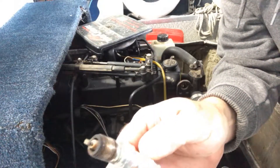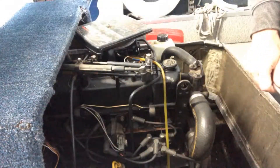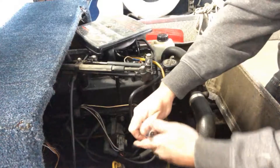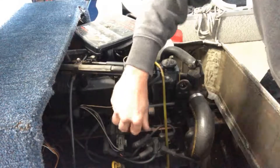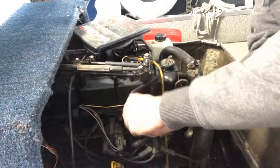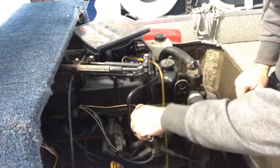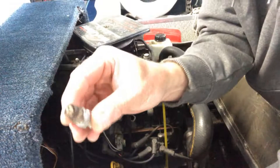You'll be looking for it real clean, real white, if it's been burning or trying to burn water. I think I broke that plug putting spark plugs in here — that one's the same deal.